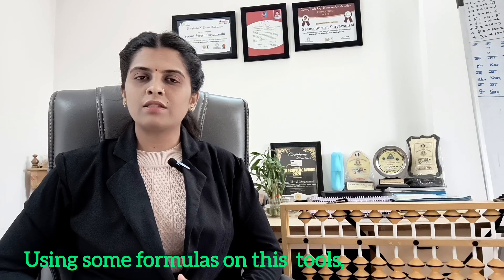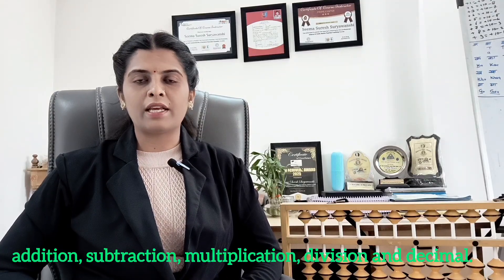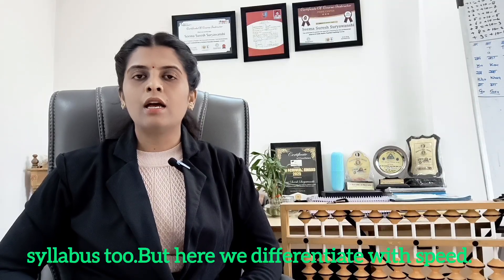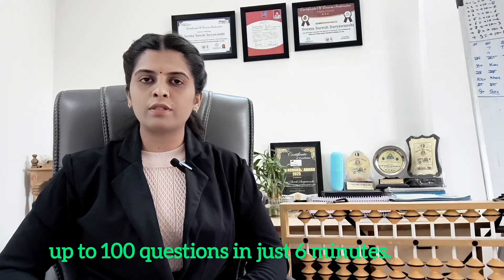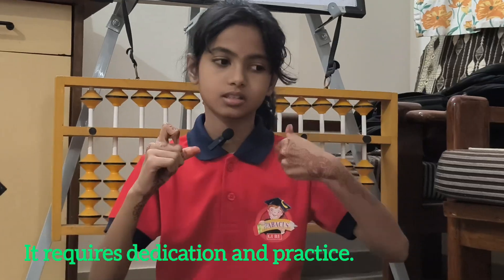Using some formulas on these tools, students learn basic arithmetic like addition, subtraction, multiplication, division and decimals. Now, some people say that this is the full syllabus, but here we differentiate on the speed. With the Abacus method, children can solve up to 100 questions in just 6 minutes. Of course, this doesn't come naturally — it requires dedication and practice.